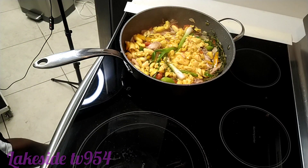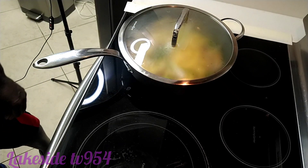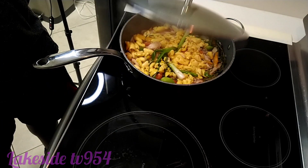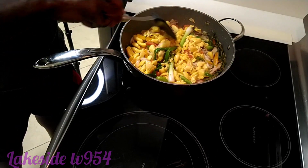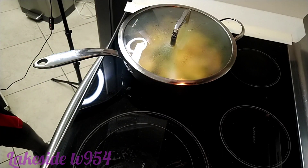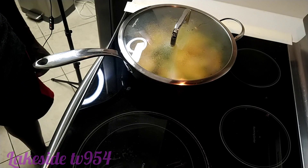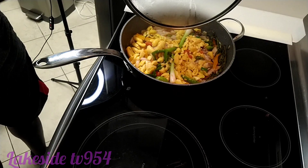Give it a few minutes to cook. Alright, we can turn the stove off now.